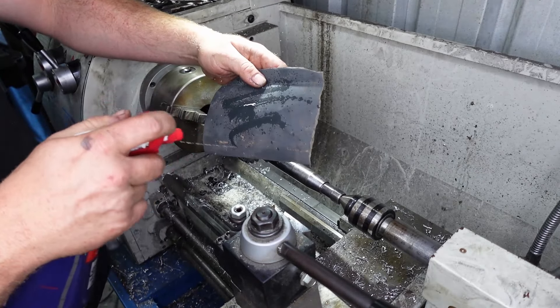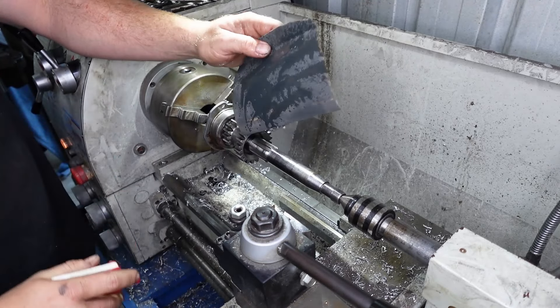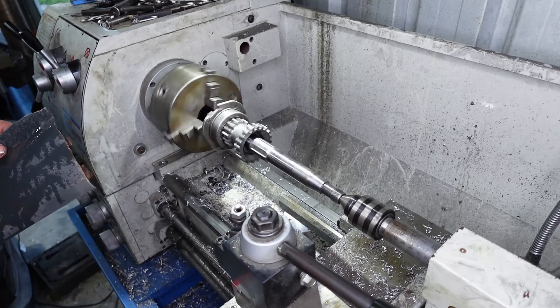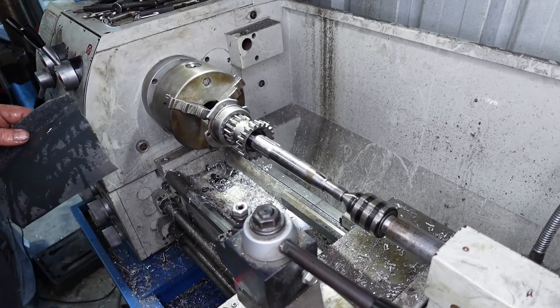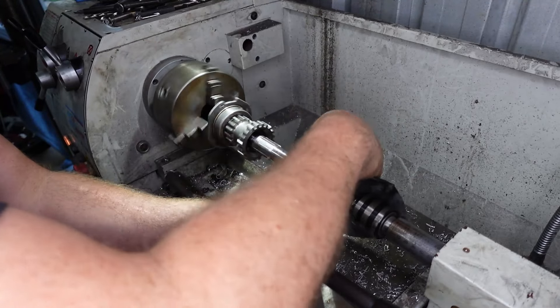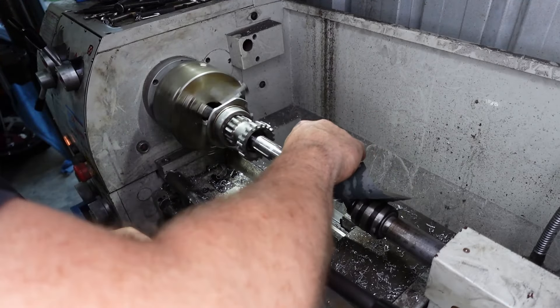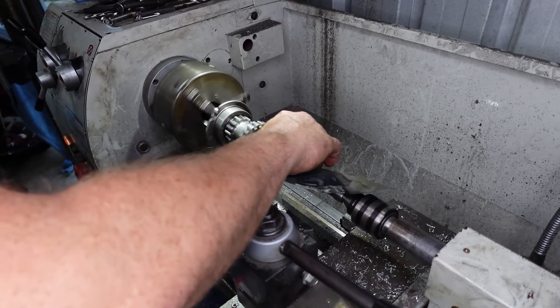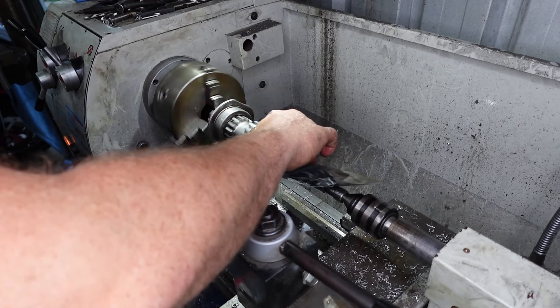Let's oil this up. Then we're just going to spin this in the right direction and I'm just going to go back and forth like that, just to get all these marks off.